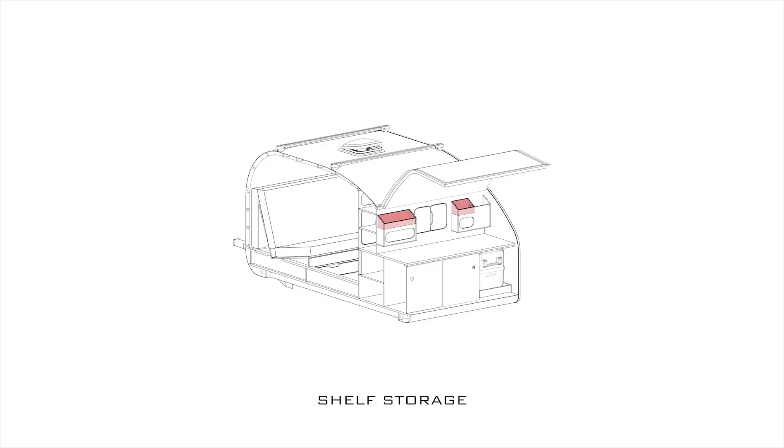Next up is the kitchen. Going from top to bottom, you have shelf storage for small items. I like how the more enclosed shelves with the front oval opening worked out on the previous trailer, so I incorporated them into this design as well. Then there's tall item storage, like for wine bottles or kitchen utensils.